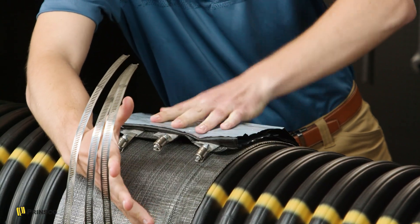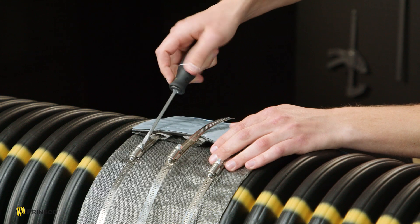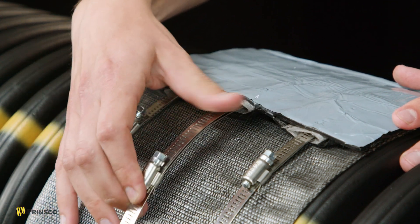Time to tighten things up. We want to work inward, so outer straps first. Tighten by hand and do not over-tighten. The ends of the steel straps feed into the little sleeve areas under the flap of the seal.